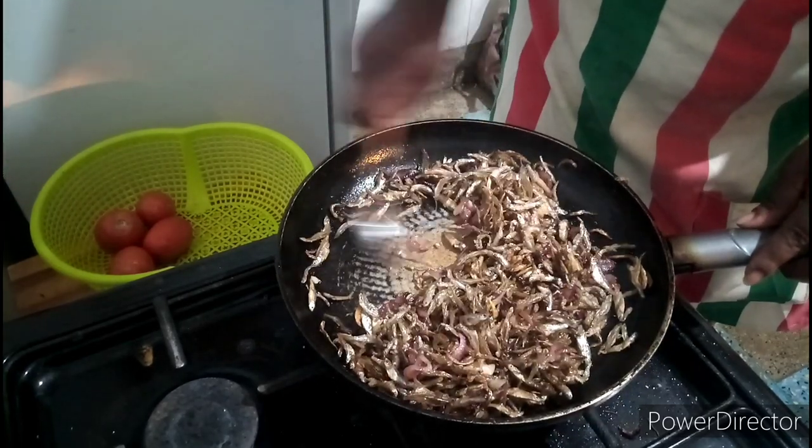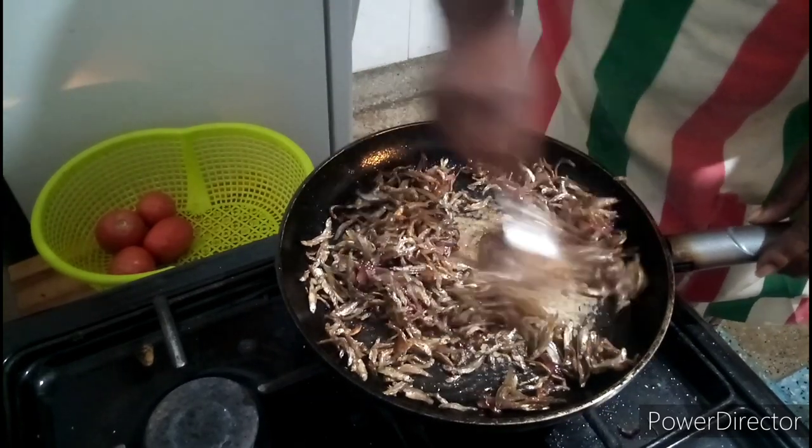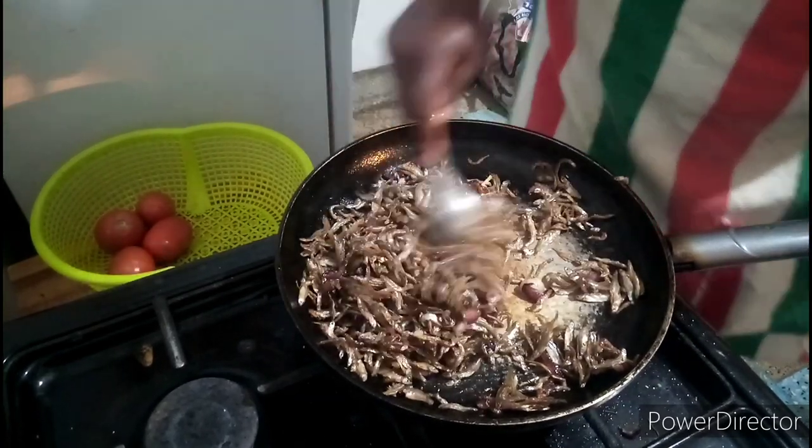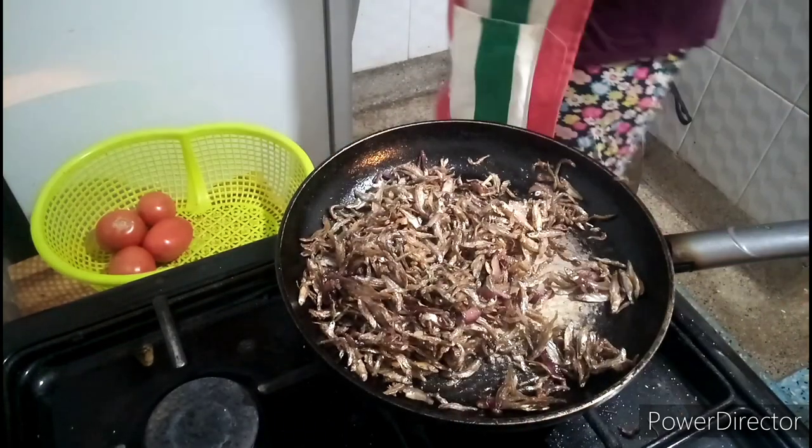You can also add milk in some pieces of omena. The milk is delicious!